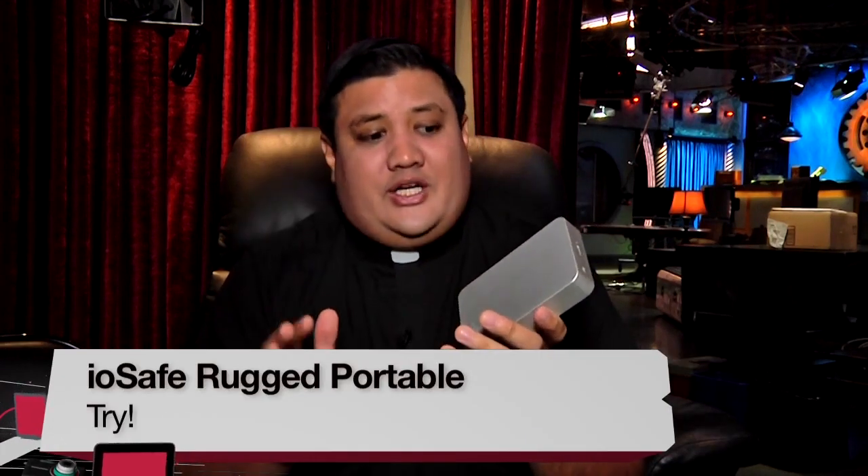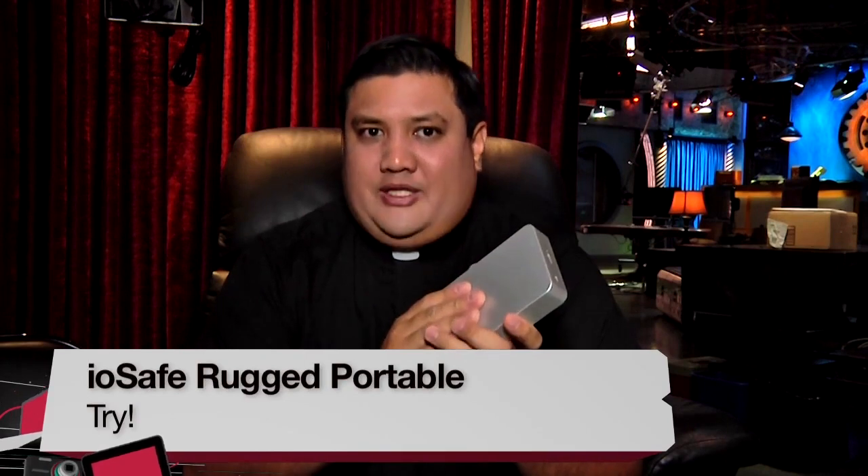Buy, try, or don't buy? I think this has to be a try. If you have data that absolutely must be protected at all times, then it makes sense — this is a drop in the bucket on how much you should spend on your data integrity. But if you're just looking for an indestructible enclosure and don't need the service, this is probably not the device for you. I'm Father Robert Balliser, and this has been Before You Buy.